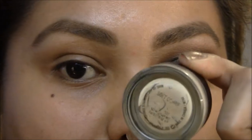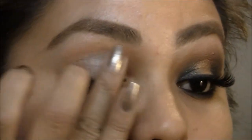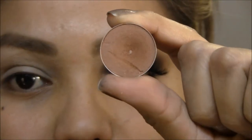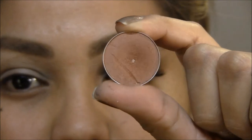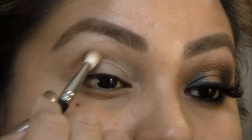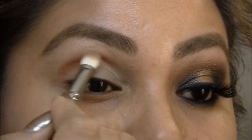I'm gonna begin with MAC Paint Pot in Soft Ochre and I'm just gonna apply this all over my eye using my finger, but you can use any eyeshadow primer you'd like. Next I'm gonna take Texture by MAC — this is a nice redy orange brown with a little bit of a satin finish — and with a blending brush I'm just gonna put this into my crease.